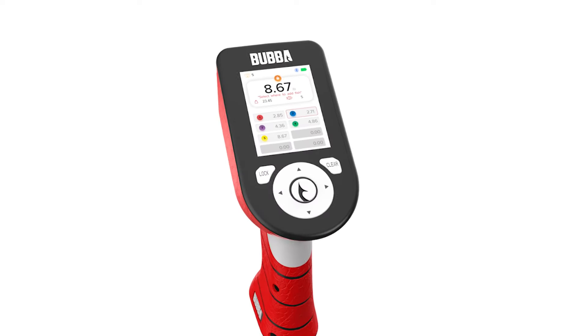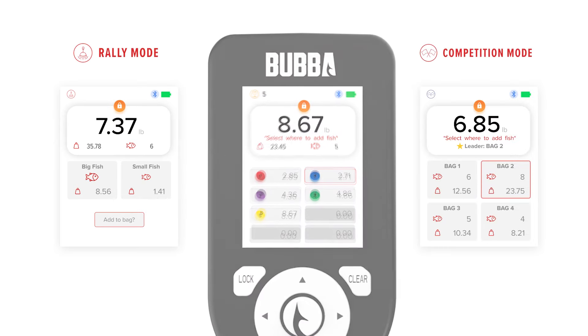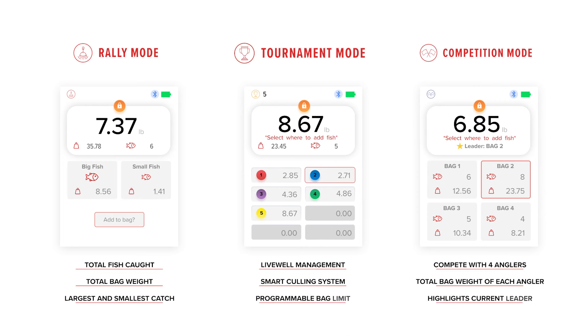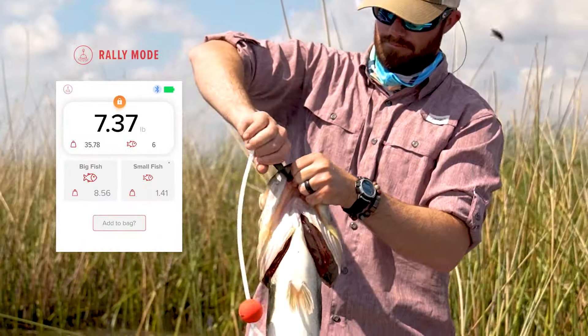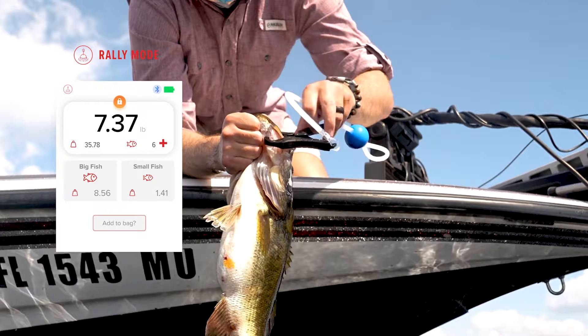The Pro Series Smart Fish Scale features three modes: Rally Mode, Competition Mode, and Tournament Mode — each including beneficial features and capabilities. Rally Mode allows you to track your smallest and largest fish, total bag weight, and total fish caught on your trip.